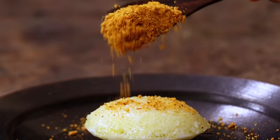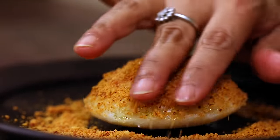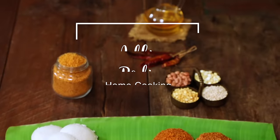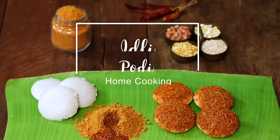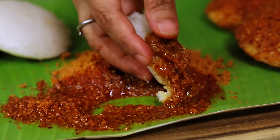Hello everyone, welcome to home cooking with me Hema Subramanian. My favourite breakfasts are Idlis and I usually enjoy them with some nice chutneys and sambar. Today I am going to share a simple yet delicious Idli podi, which is called gunpowder, with you guys. So let's get started and check it out.